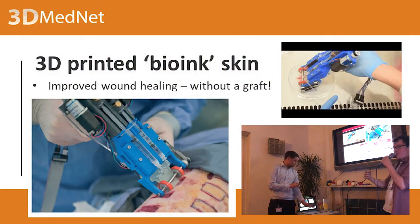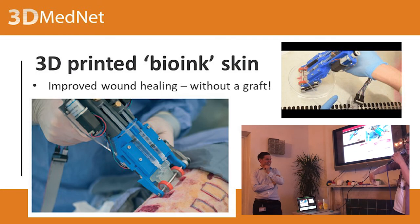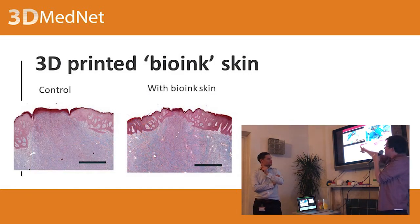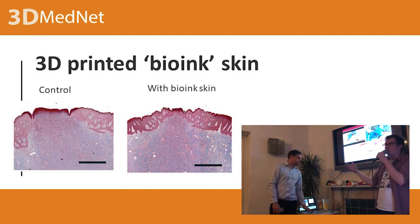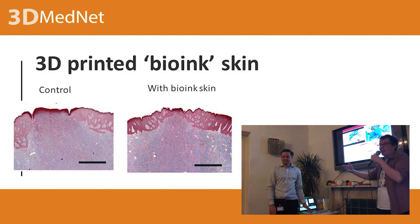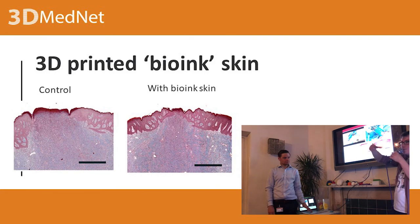This is a biowink skin — we saw this exact application earlier. It's like a tape-gun device used in a pig model. The take-home is this: this is the control after about 20 days after the wound was made — the cells haven't really grown well and you can still clearly see the wound in the histology. But with biowink skin, it's grown very nicely. This is done without a graft — they haven't had to cut off a piece of the pig and use it to fill in the gap. Some wounds are so big that you can't get a graft big enough, so you'd have to decide which bit is more important. If you could cover it with biowink skin, you wouldn't have to make those decisions.